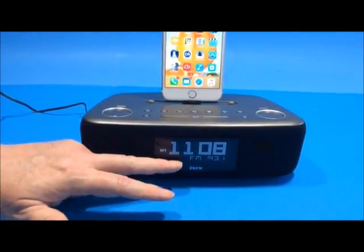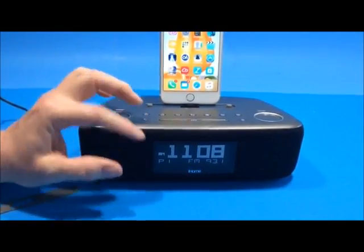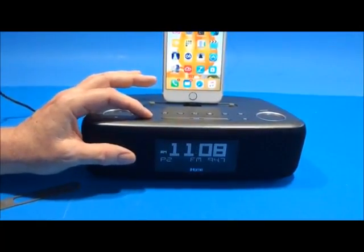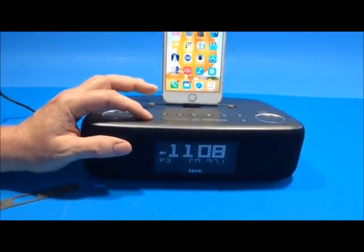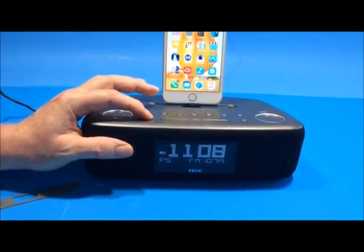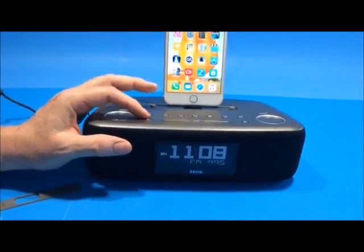With FM radio on, pressing the preset button cycles through the six stored stations — preset one, two, three, four, five, and six — actually changing stations as you go. These presets are very easy to set up.